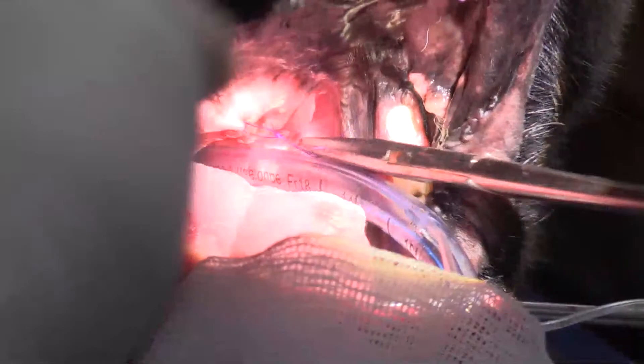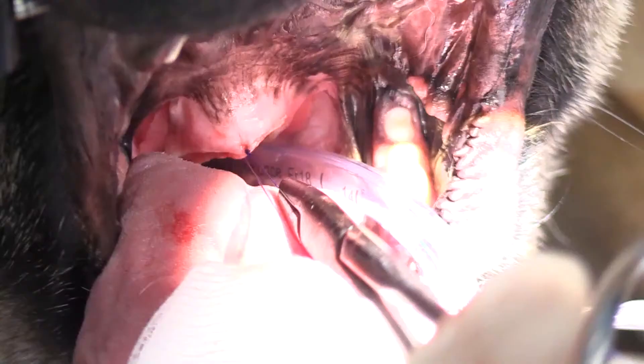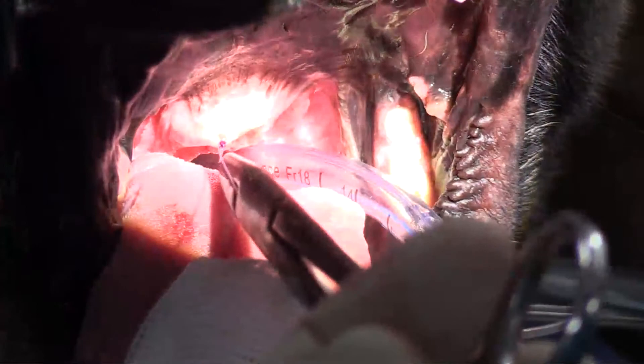In human surgery, ENT surgery, with kids that are having tonsillectomies, the amount of pain using coblation is significantly less than what you see with conventional electrocautery or even conventional cold knife surgery. The coblation unit, in contrast to ligature, is actually not expensive at all.